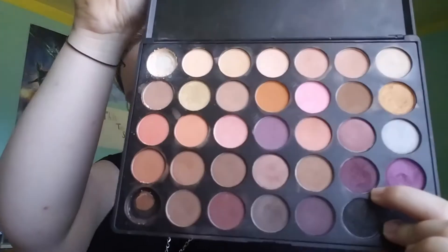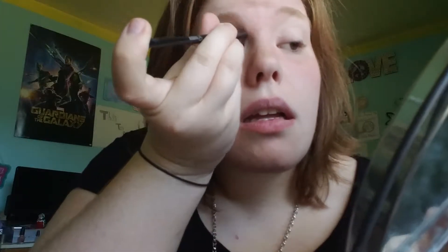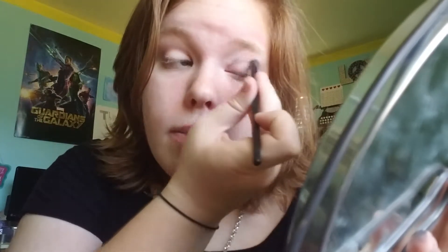Okay, now once you've got that slathered on your eyes, you want to take a pointed brush like this. And I'm gonna go in with this color — any kind of dark red color will do. You want to take this in the crease and just buff it out a little bit.